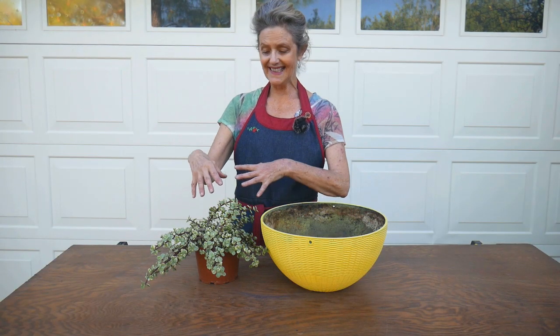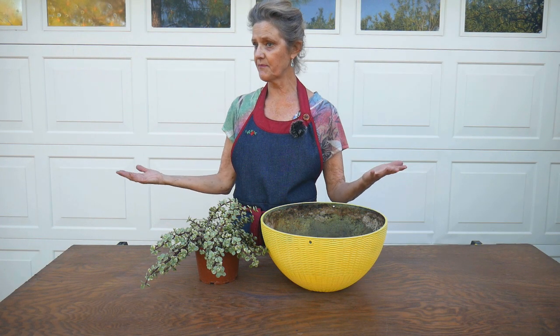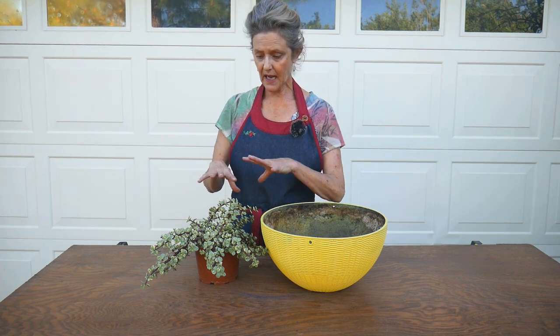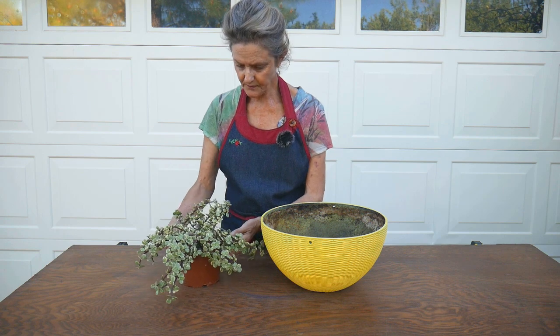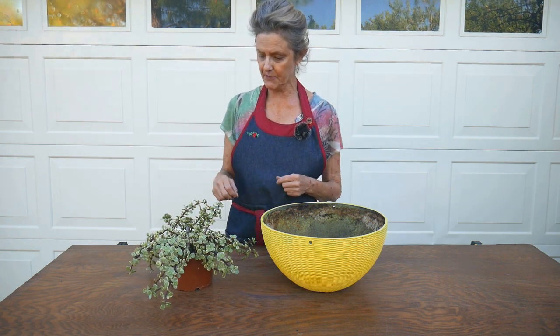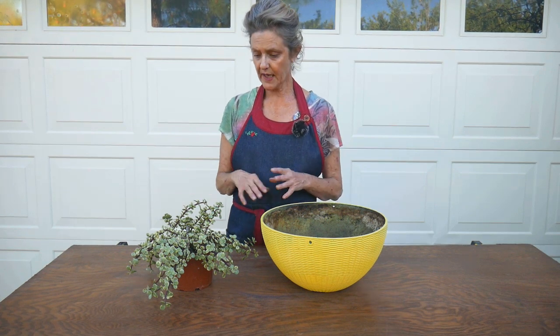This plant not only hangs, but it's used in bonsai. It can also grow upright and be more of a shrub form, but I am going to keep it primarily as a hanging plant. It can climb a bit too, but I want it to trail out.